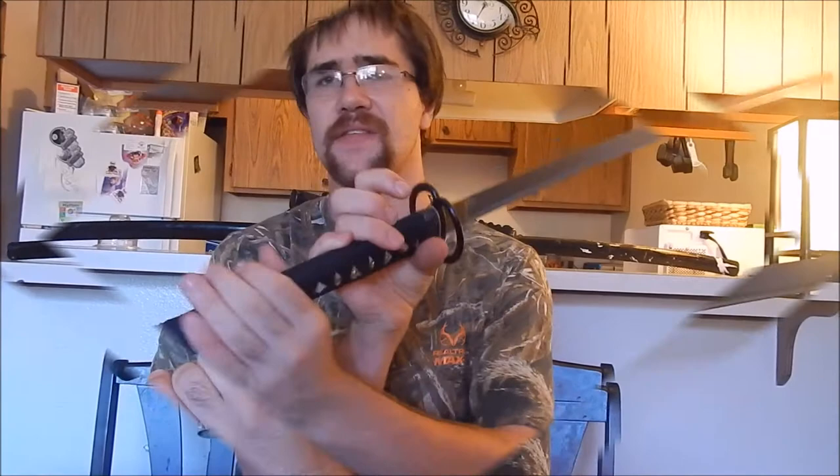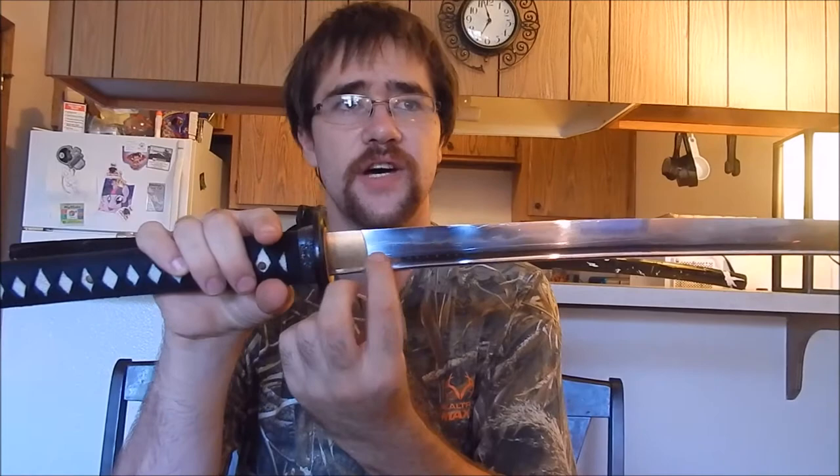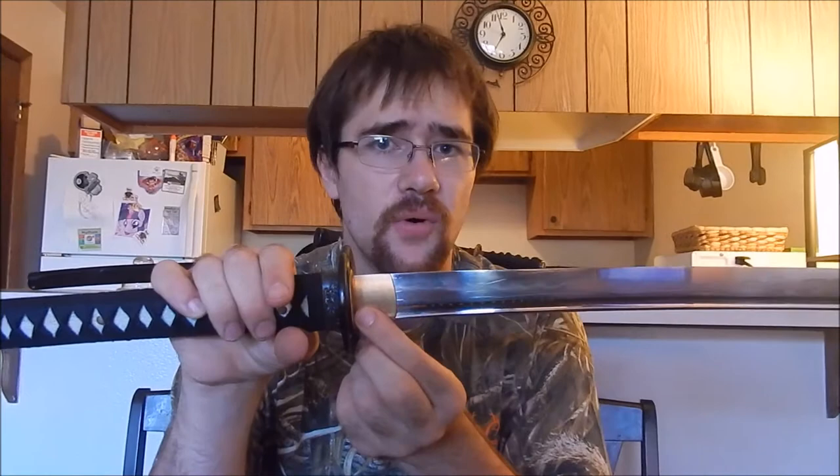A lot of swords you'll buy nowadays, like from Shinwa, are signed on the blade — right in here — stamped with chemical etching. You don't really get to find out who made your sword or whether it was someone with real knowledge or just a factory worker. The good thing about this sword is I can take it apart, which I'll do shortly. You can actually see that it is signed on the tang.